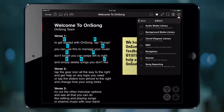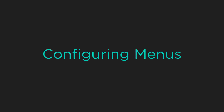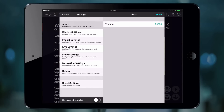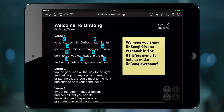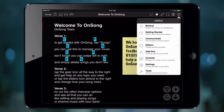This can be distracting for some users. Let's take a look at configuring low light mode in settings to better suit our needs. Tap on the gear icon in the upper right corner to open the utilities menu, and then tap Settings, then Menu Settings. On the bottom there's an option to use dark menus in low light mode. Let's turn that off and then tap Done. Now when we open the menus they appear as black text on white, as they did before we had low light mode enabled.